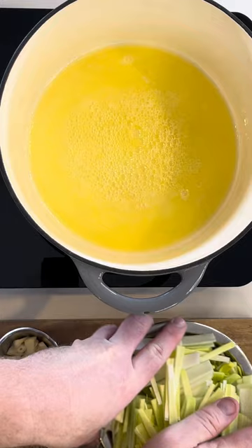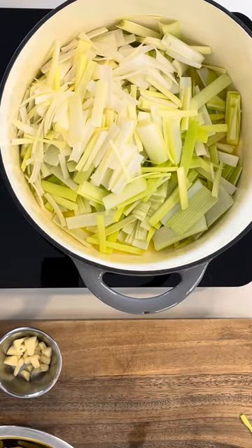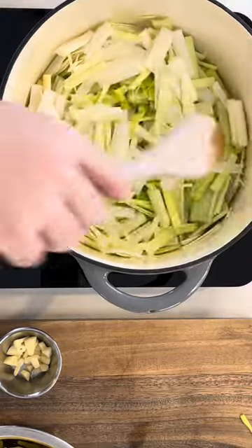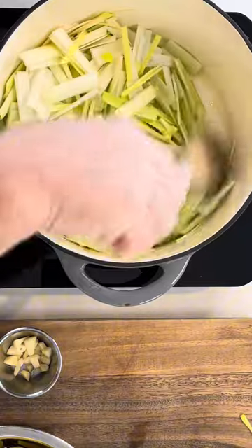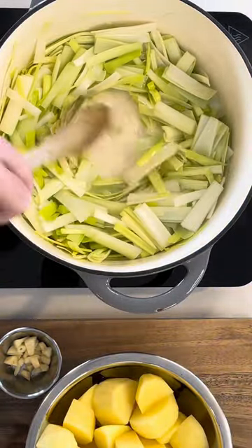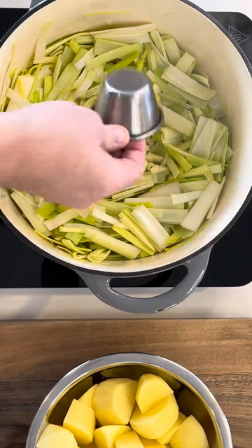Now you can see the butter and oil simmering — time to throw in the leek. Stir relatively vigorously to split all of the layers of the onion, and coat the leek fully with the oil and butter. That's been sautéing for roughly 5 minutes.